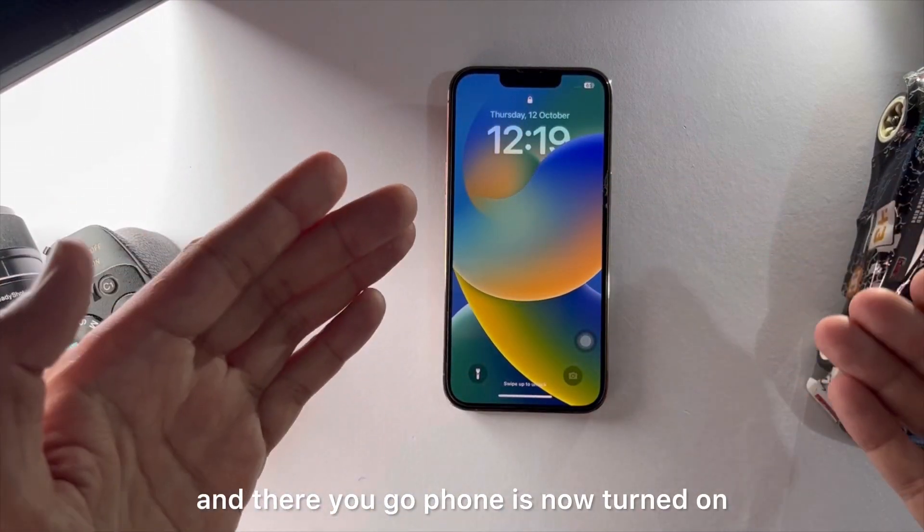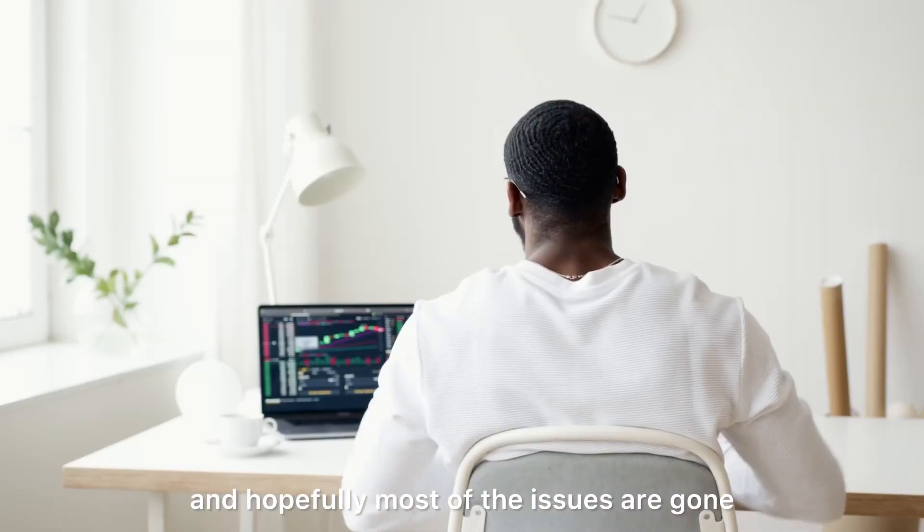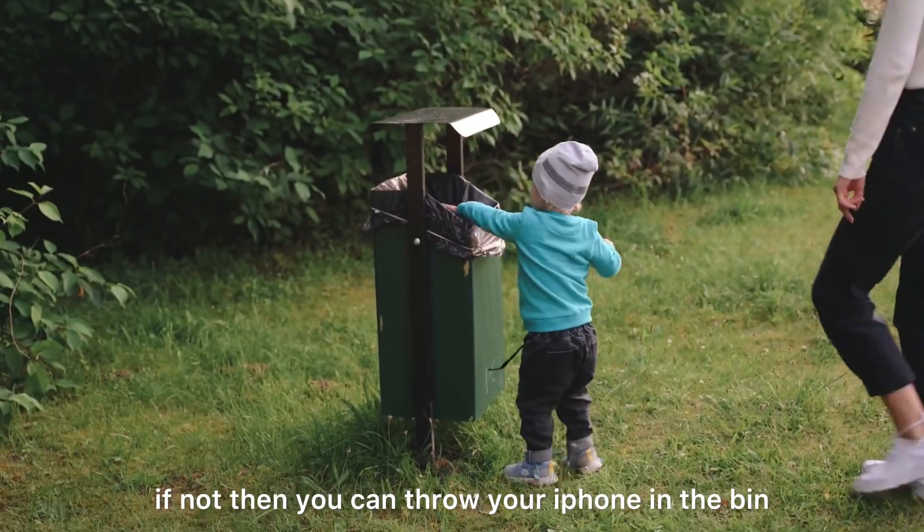And there you go — the phone is now turned on and hopefully most of the issues are gone. If not, then you can throw your iPhone in the bin.